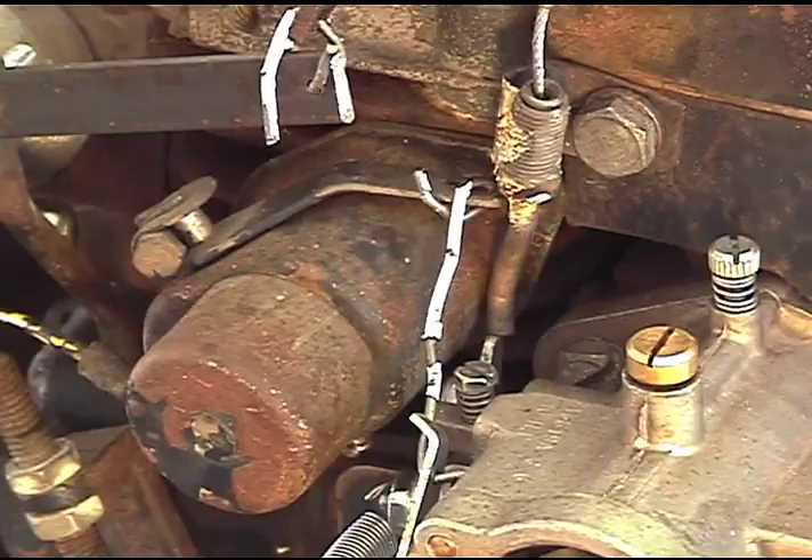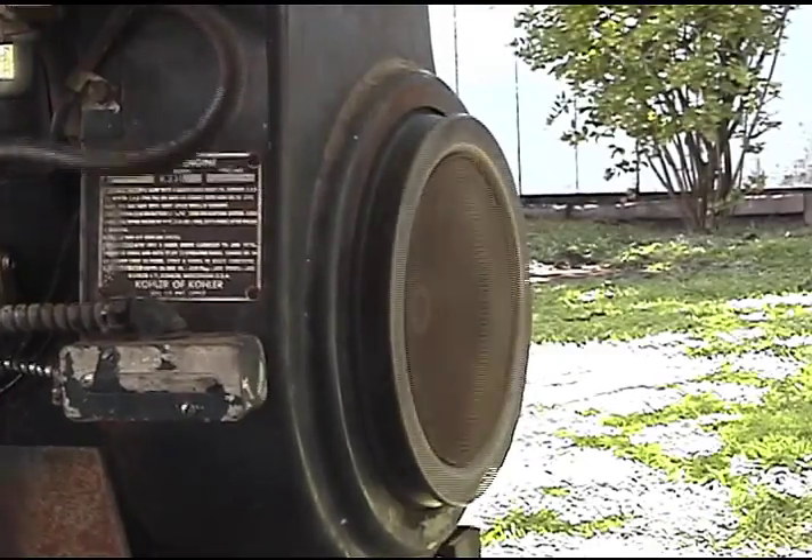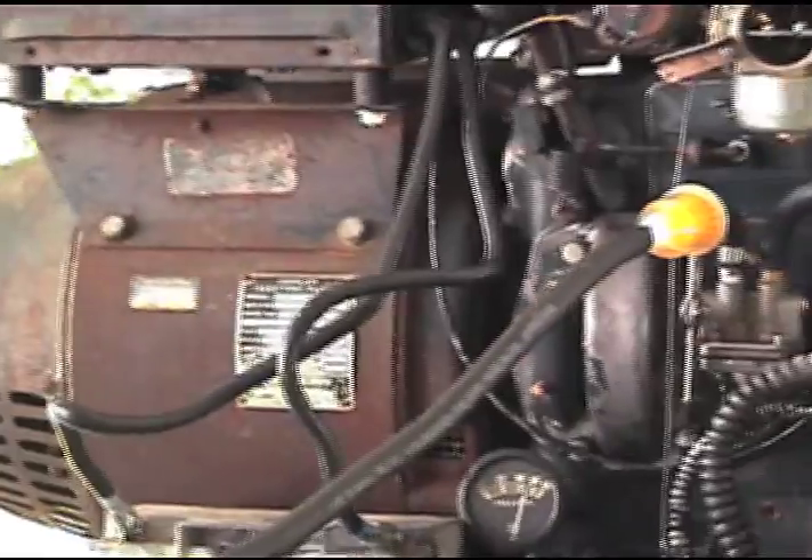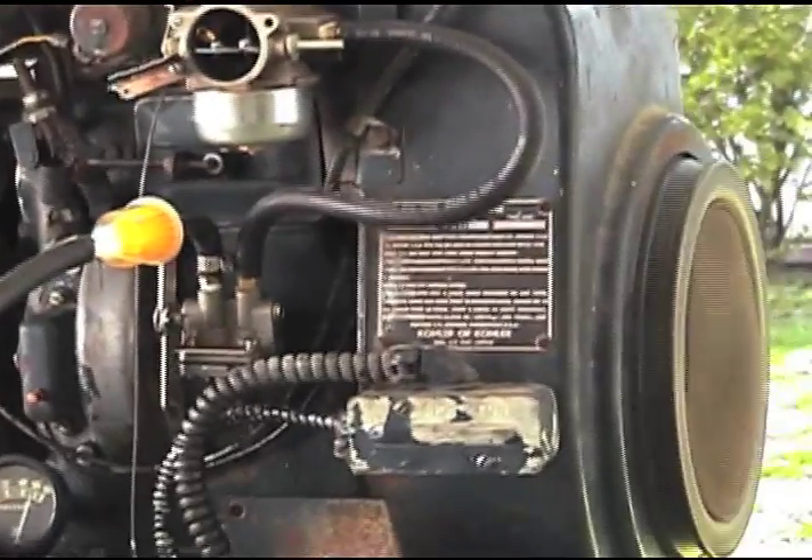Starts right up. Puts out 250 volts with no load.